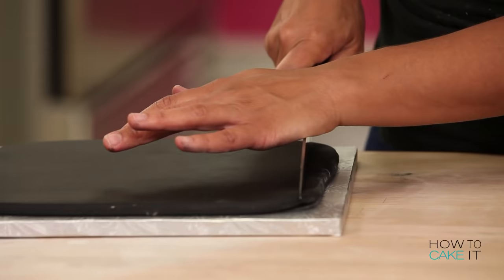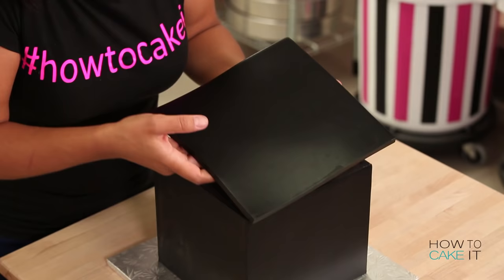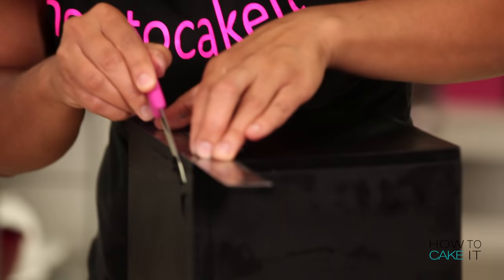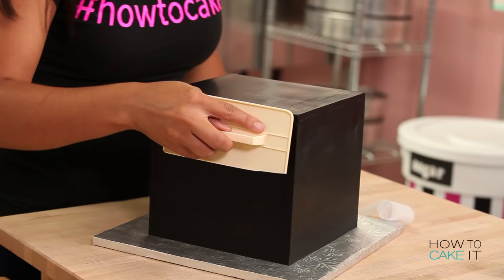I cut a perfect line on one end of it and then I use a set square to cut a perfect perpendicular line — I did pay attention a bit in math. Then I line that perfect corner up with one corner of my cake, and take a ruler and a very sharp knife to trim the other two sides to match the cube. Now I have one gorgeous big black cube.